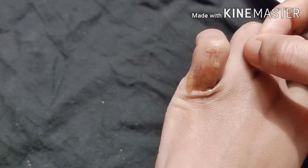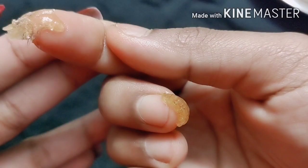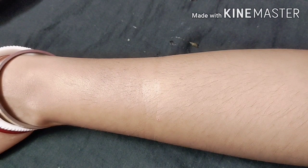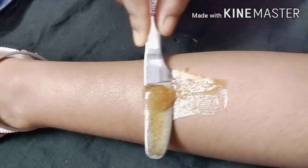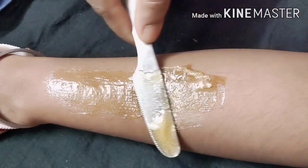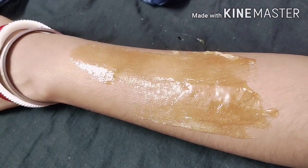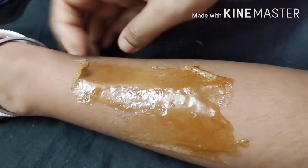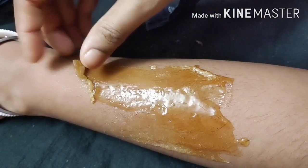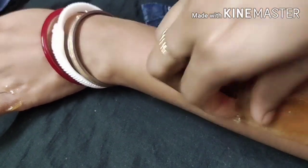See how clean it looks. You can see the hairs that were removed. You will always check it and keep it so that you don't feel too much heat. When you want to apply it, you will put on the layer. If you have a little bit left, you can also use it to remove hair from the legs.